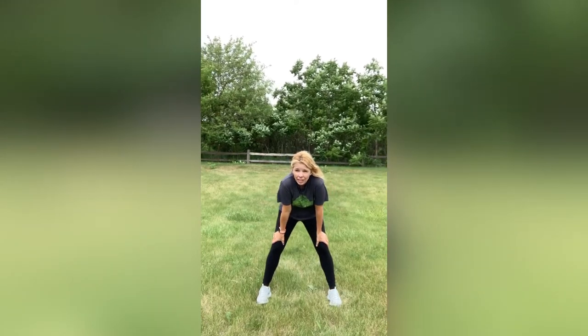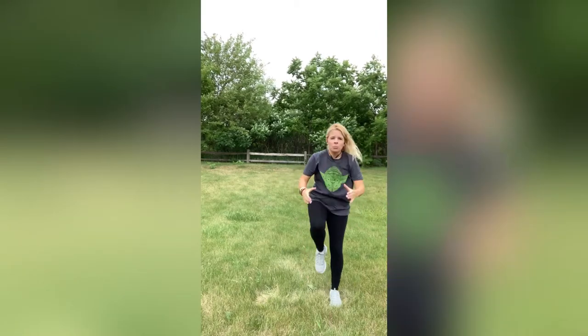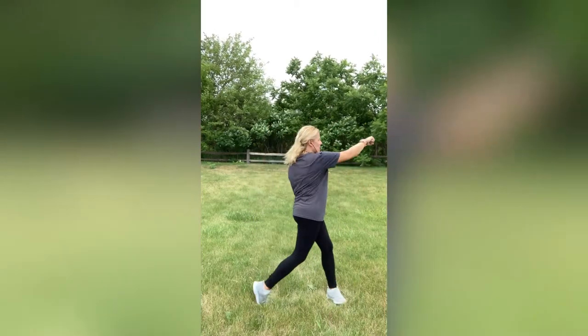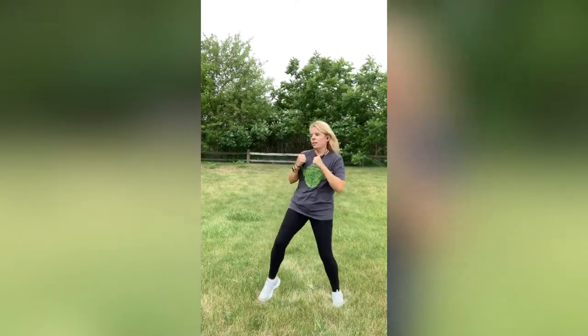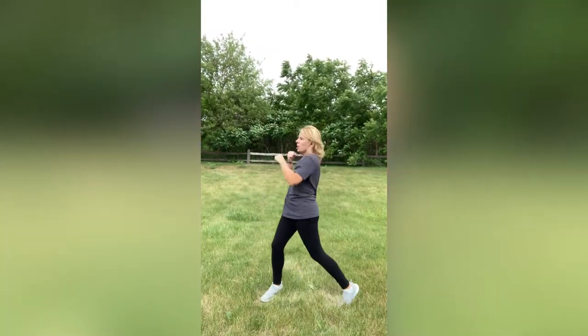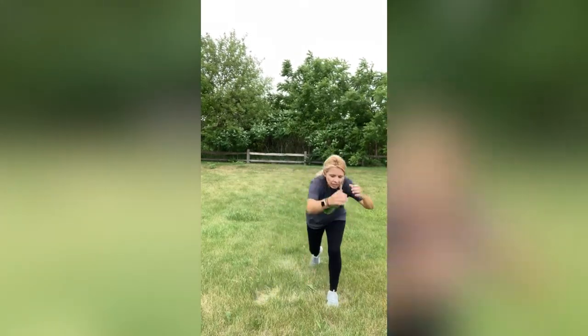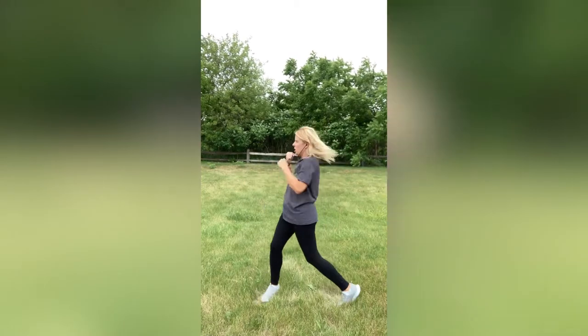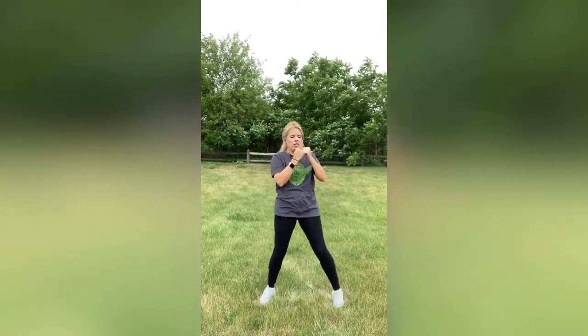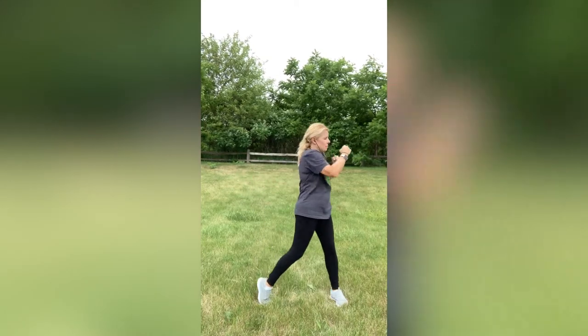You guys ready? Here we go. Engage those abs nice and tight. Jump in, jump out — that's one. Knee. Upper. Step it back. Bring it in. Step it back. Bring it in. Side punch! This is two. Punch it. Upper. Step it back. Bring it in the knee. Step it back. Bring it in the knee. Side punch! Jump in, jump out. High knee, if you can. Upper. Back, bring it in, step it back, bring it in. Side punch. In, out — this is four. Upper. Step it back, bring it in, step it back, bring it in. Side punch! Here we go — this is five. You guys, we are halfway through it. Upper! You're doing amazing. Don't stop now.